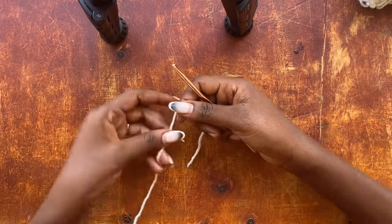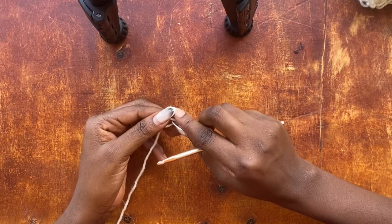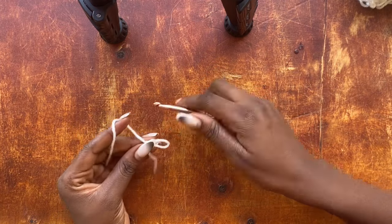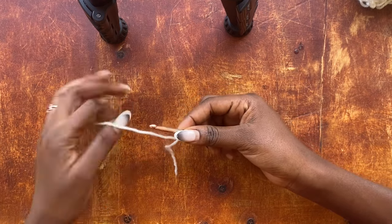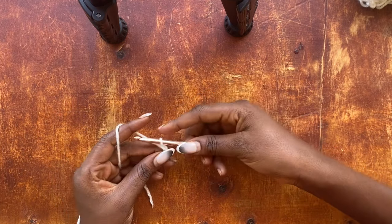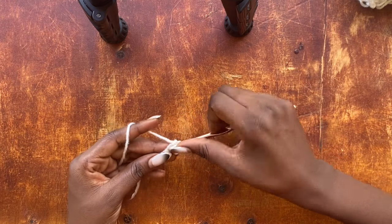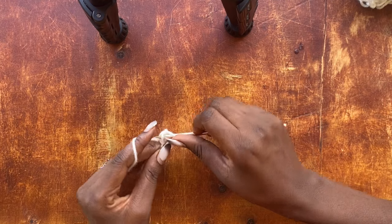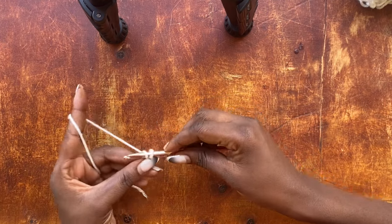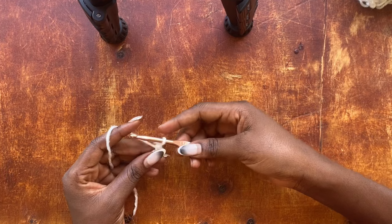To get started, I am going to make a slip knot and insert my hook into that loop and work two chains. Once I have my two chains, I'm going to get into the second chain stitch from the hook and work a single crochet. Now to work my very first salmon knot, or lover's knot, I'm going to pull up a loop to some length.